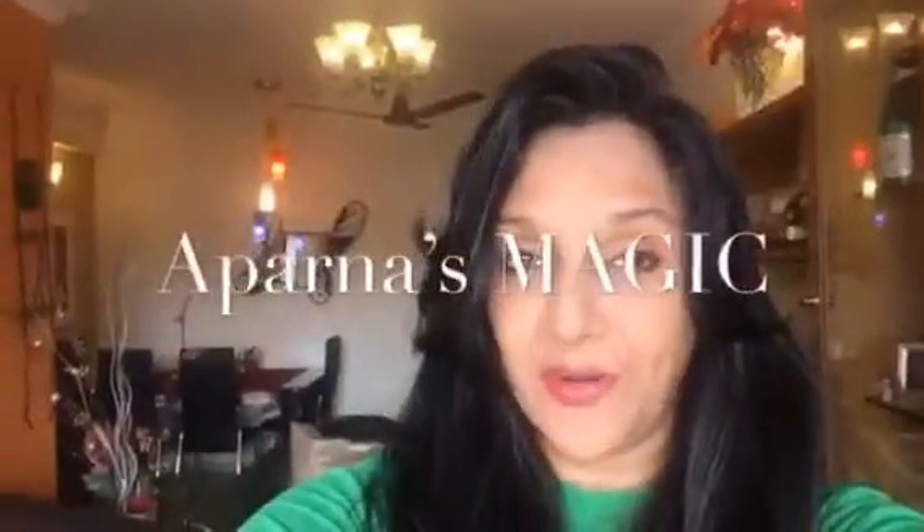Hi friends, this is Aparna and welcome to Aparna's Magic. Today I am going to show you how to make Aloo Capsicum Masala, my style. So let's get started.